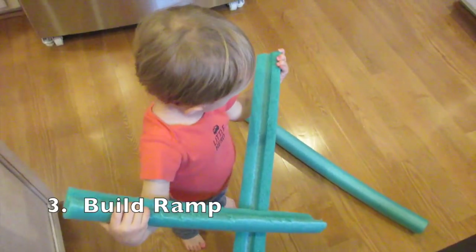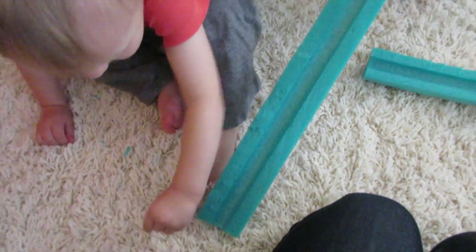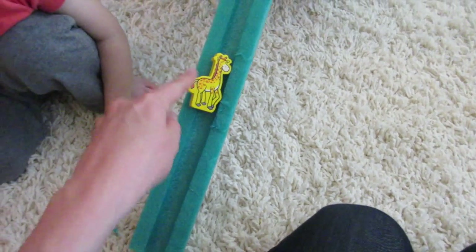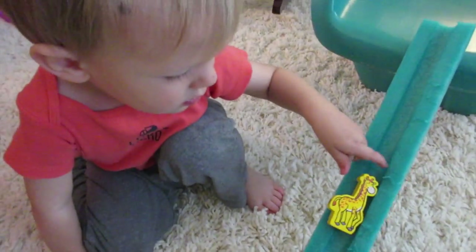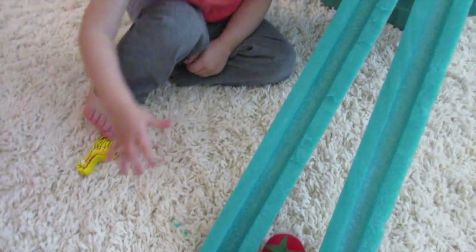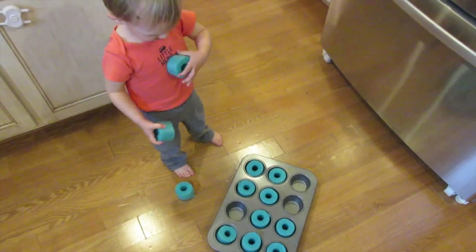Let's see if we can make that into a ramp. What do you think? We need to find something round that can go down here — round things go down. What is this one? To bake. You're right! Pool noodle cakes.